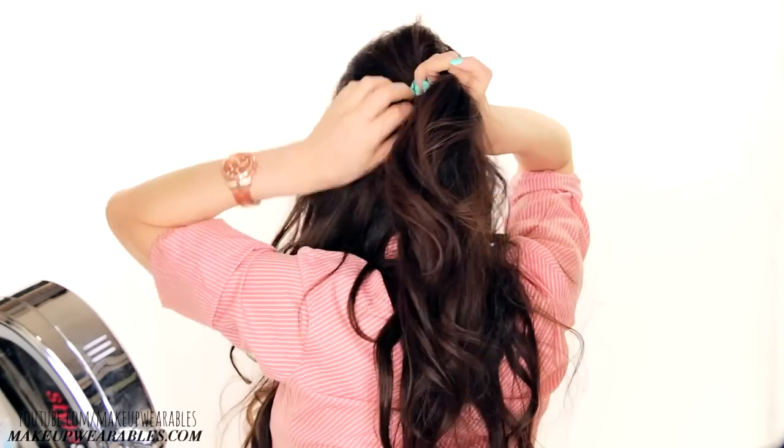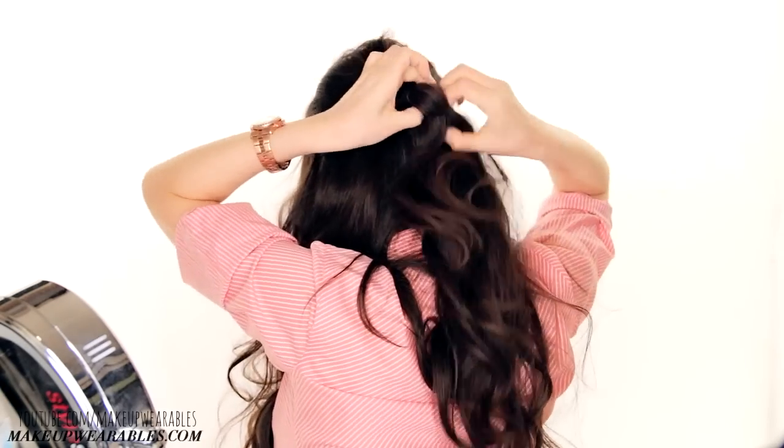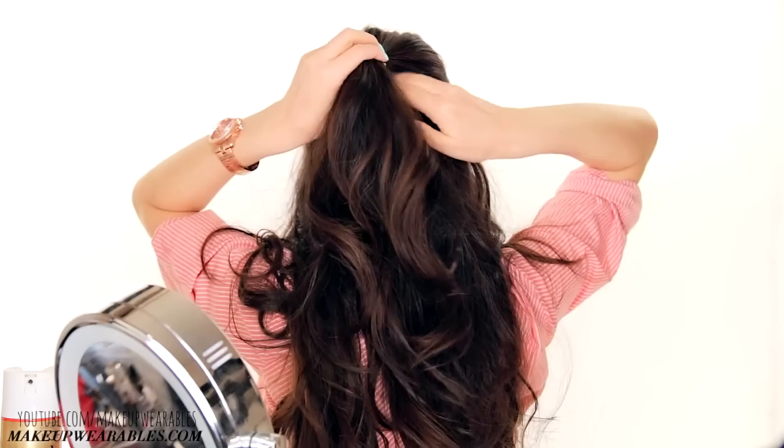Now gather your hair into a half updo and tie it with an elastic band. We'll be cutting off the elastic later, so make sure you use a cheap one. Make an opening in the half updo with your hand.